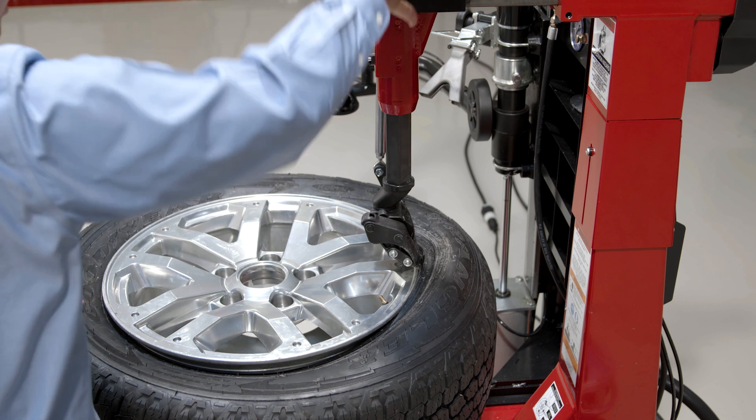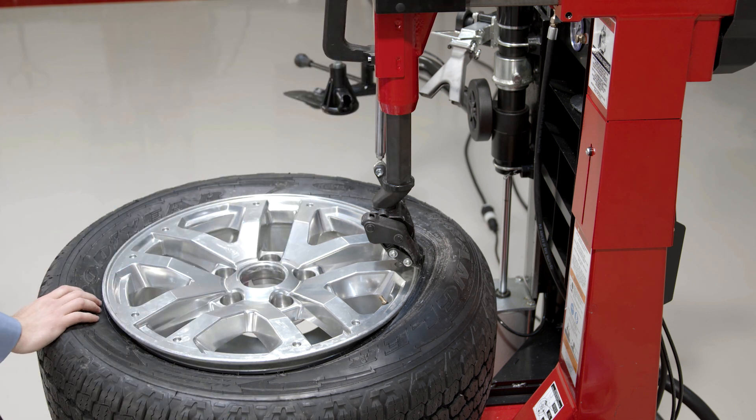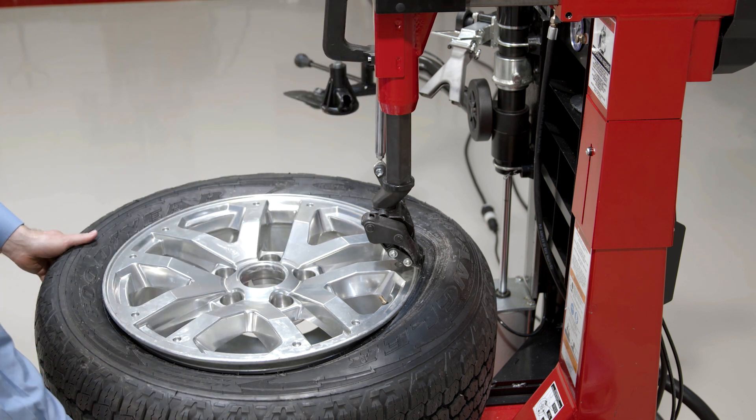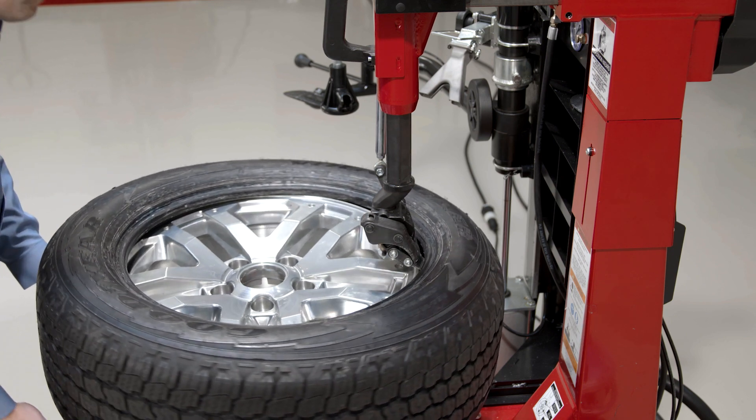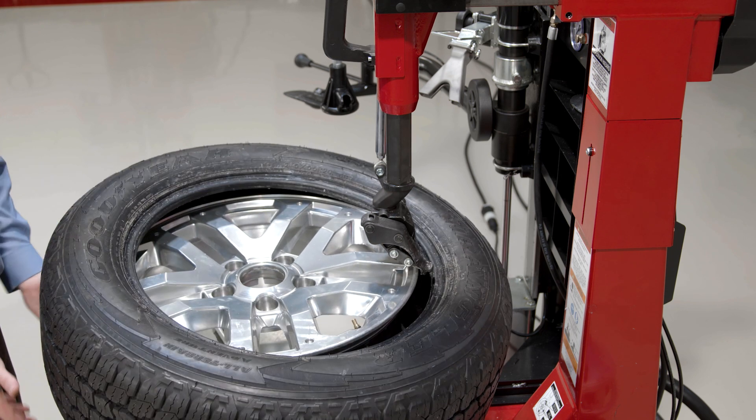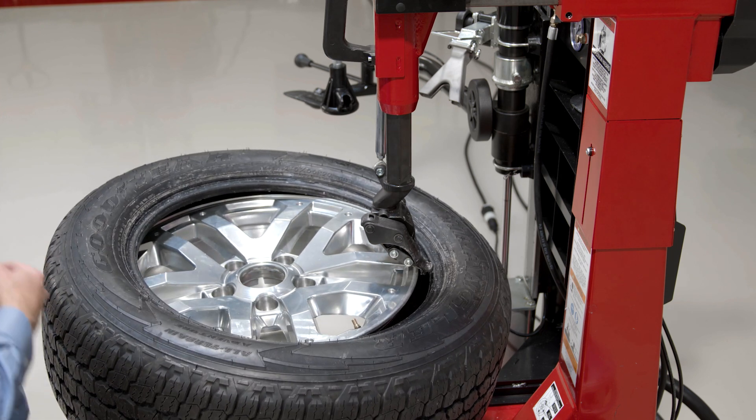I can go ahead and position my demount finger nice and slowly if I want to, making sure that TPMS is clocked. Start pulling up — as slowly or as quickly as I want to pull up on that leverless finger. Start to rotate. The second stage of my pedal is fast speed, so as soon as that tension comes off, I can go ahead and start to rotate fast.